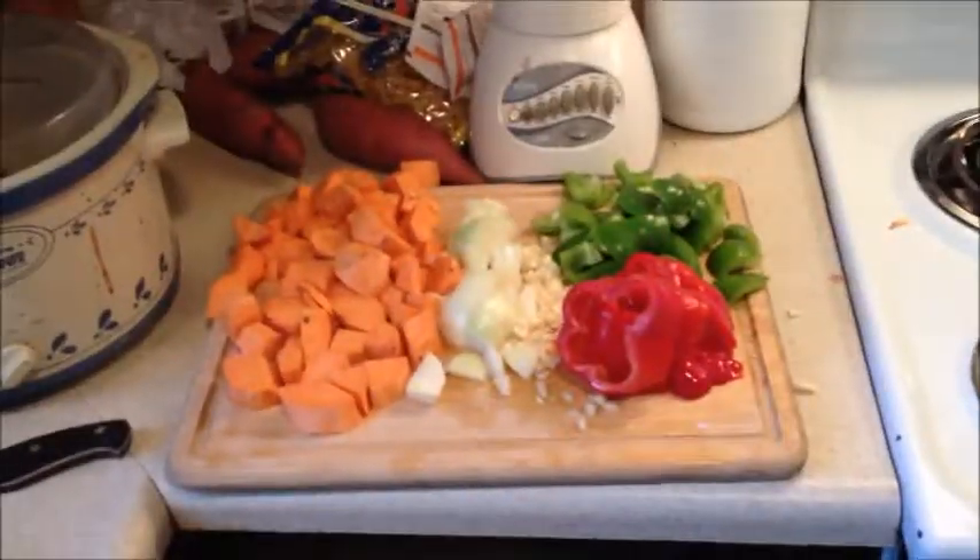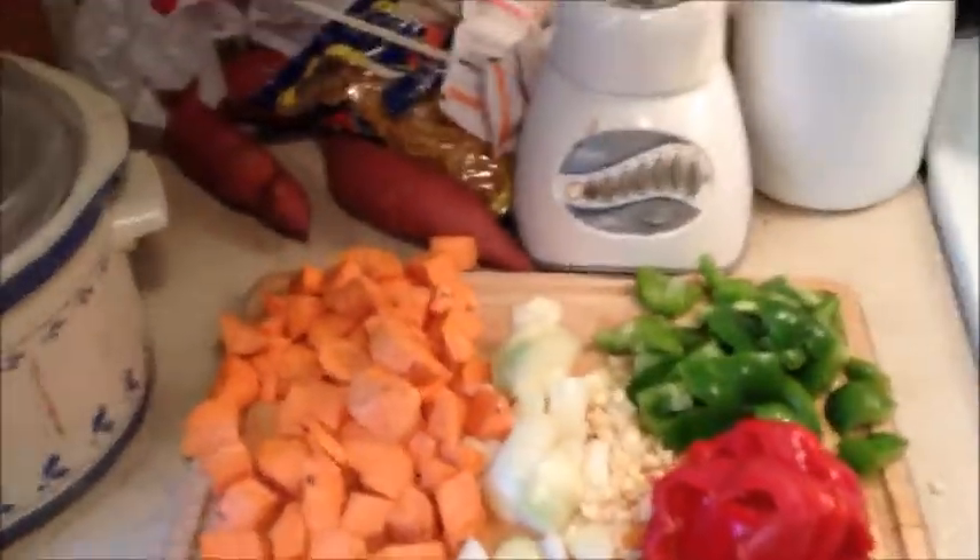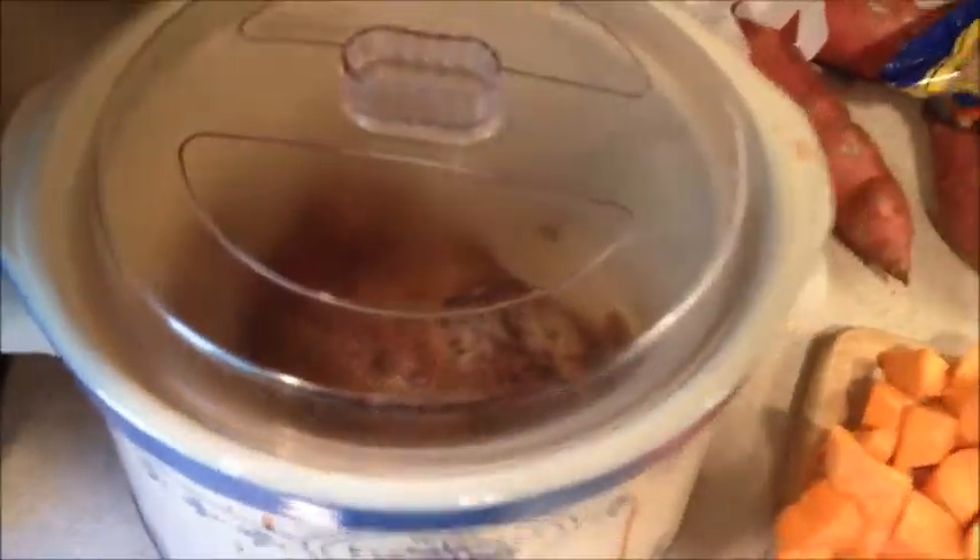Now we have the peppers cut up, and the garlic, onion, sweet potatoes, and pork loin are all waiting. I'll put it all together and come back for a final shot.